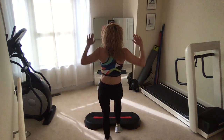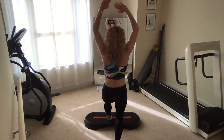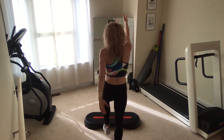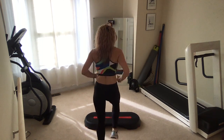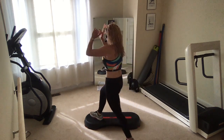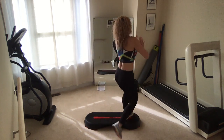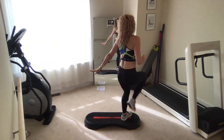Heel digs up and press up. Good, make this a basic right. Quick warm-up here. Single knees corner to corner.